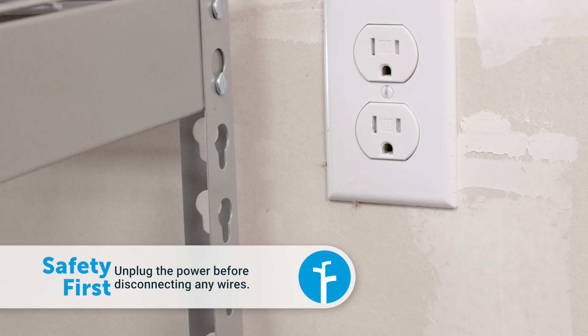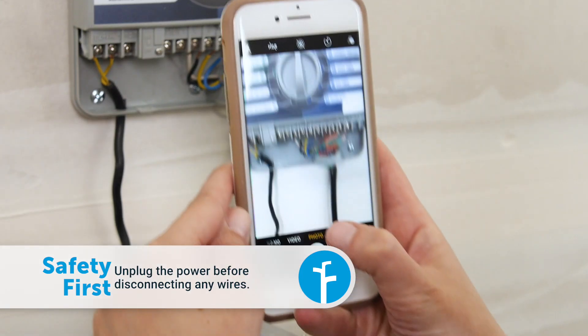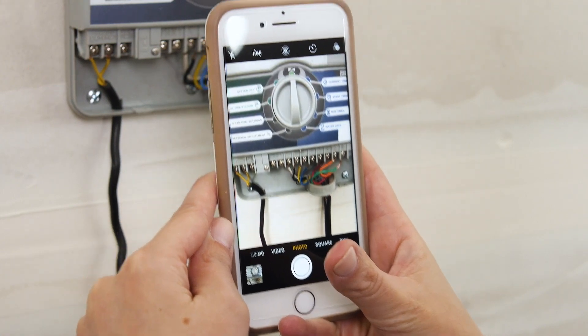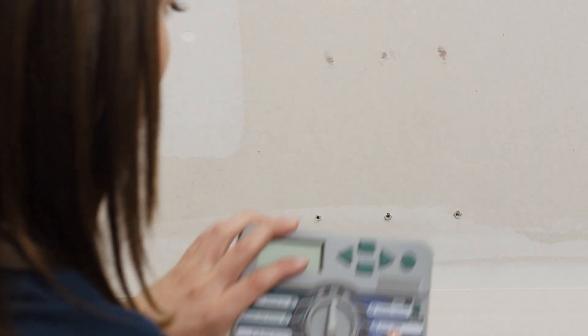Unplug the old controller, then take a picture of the wiring. You'll need this to correctly attach the zone wires in the Generation 1. Now unhook everything and remove the old controller.